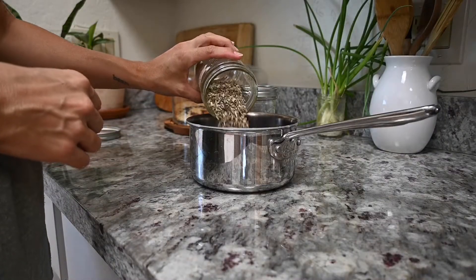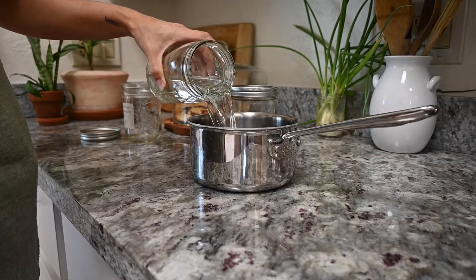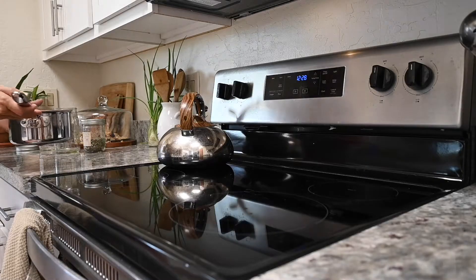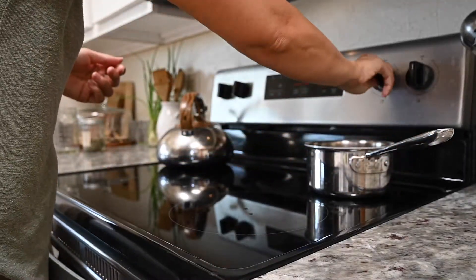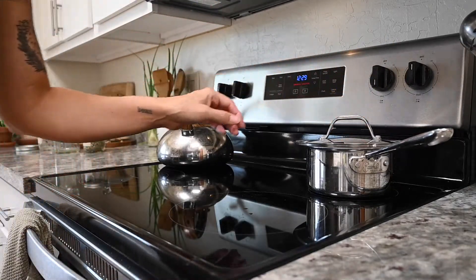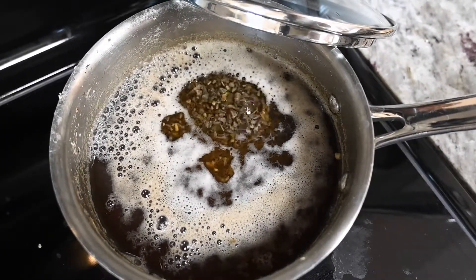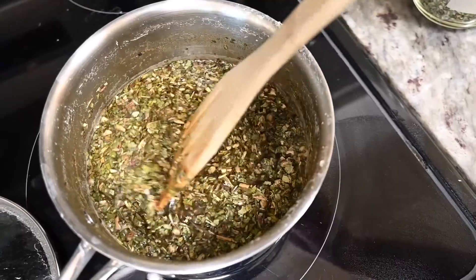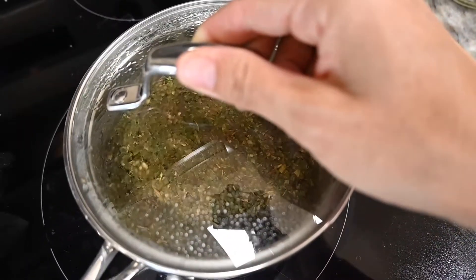The first thing you're going to do is pour your echinacea into a stainless steel saucepan and cover it with filtered water. A good ratio is eight ounces of water to every one ounce of herb. Then move the saucepan to the stove and let it simmer on low to medium heat. Because I used both root and flower/leaf, I simmered the roots first for about 20 minutes, then added the flower and leaf. After that I kept it on very low heat with the lid on for a few hours until the liquid was reduced by half.